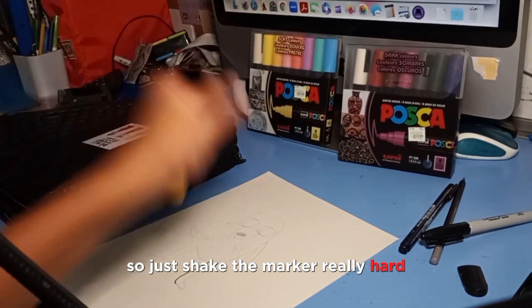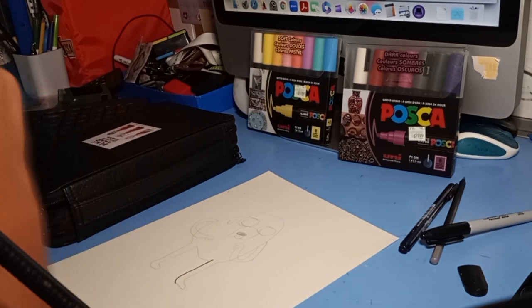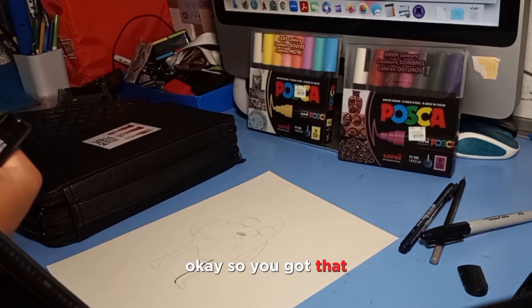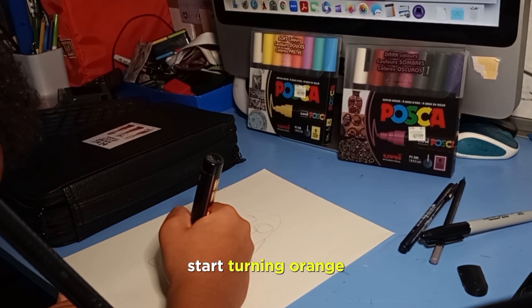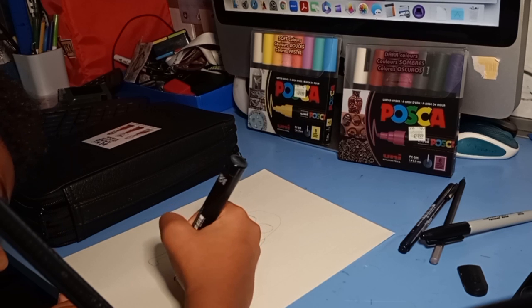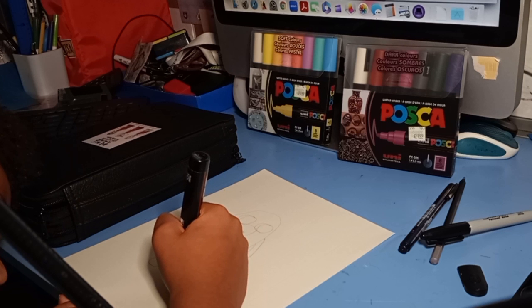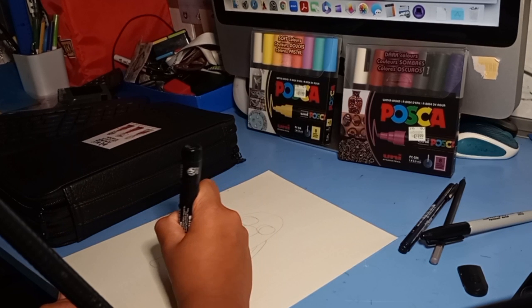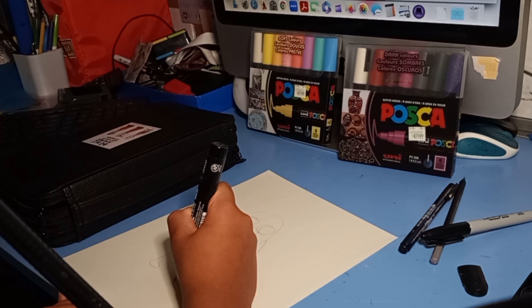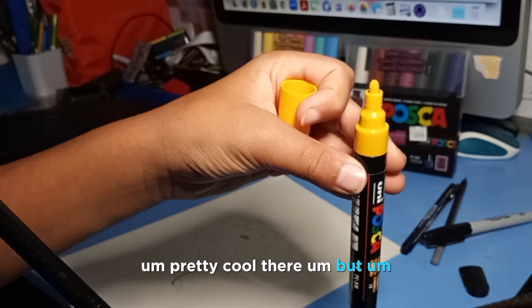Just shake the marker really hard. Once you've done that, push the tip against the paper — it starts white and pale, then it's going to start turning orange. There it is, dripping down — it's so satisfying to watch it turn from white to orange.